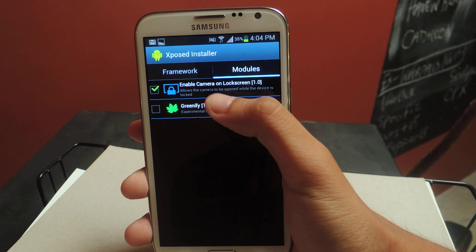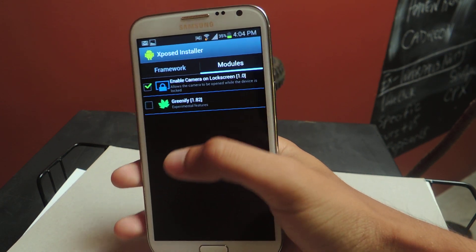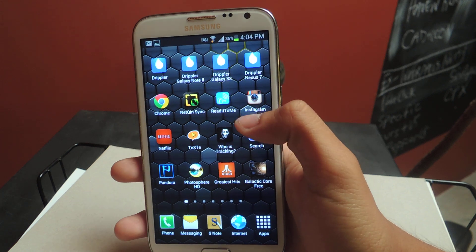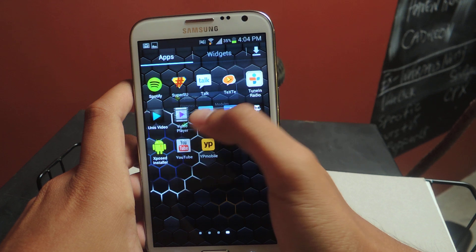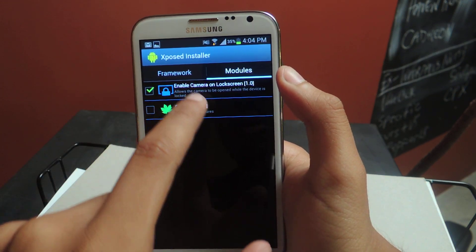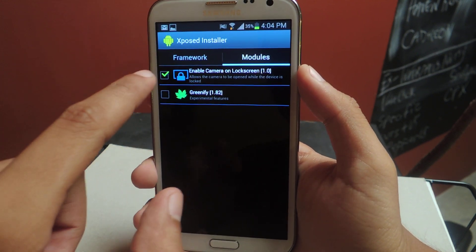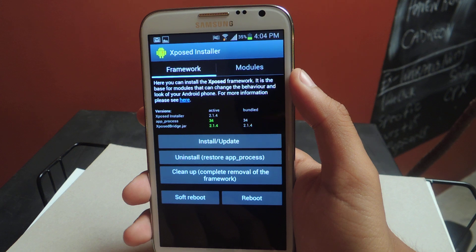After you're done with that, you have to download 'Enable Camera on Lock Screen' — that's another download, so you'll need two downloads in total. Once that's installed, it's going to show up here in modules. All you have to do is check it to have it enabled, and then reboot your device again.